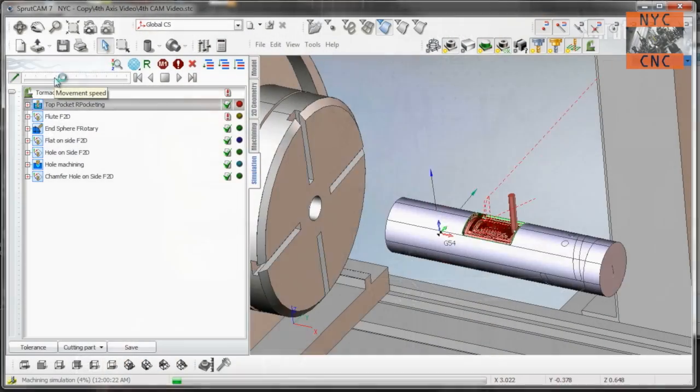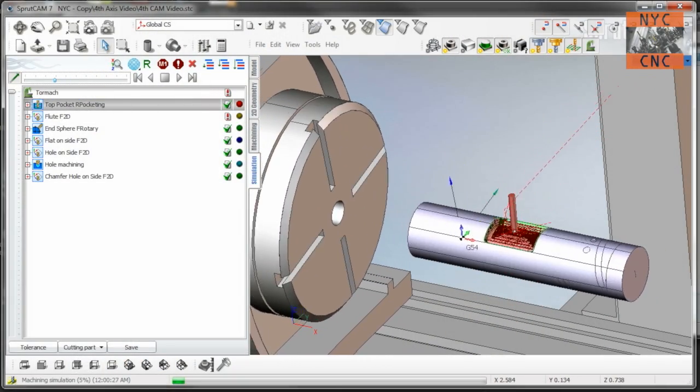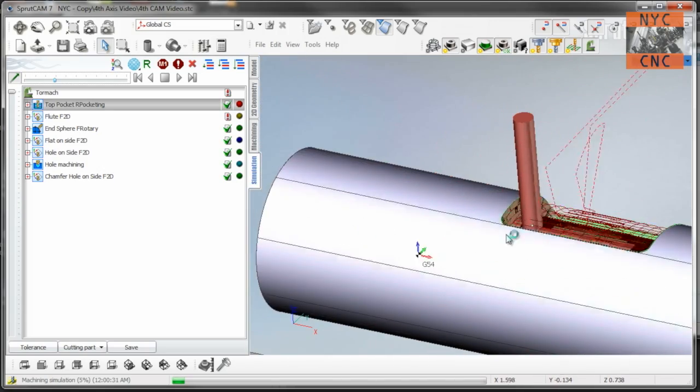We're gonna divide this up into a couple different videos. Today we'll go through installing the fourth axis on the machine and get it up and running. I'll probably talk a little bit about the fourth axis that I purchased — Tormach makes a few different ones. Then we're gonna do some CAM work in SprutCAM. That's definitely something that took some learning. I'm no expert on it, but hopefully you'll get enough of a running start from what I've learned to machine 2D contours as well as complex geometry — waterlining, pocketing, and so forth.